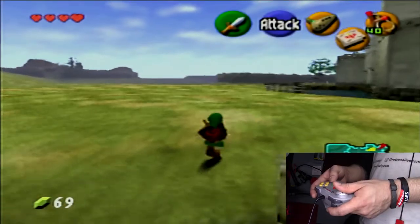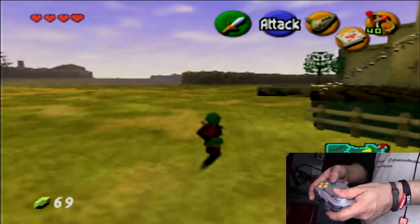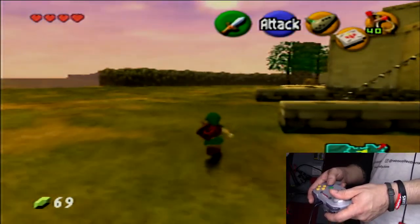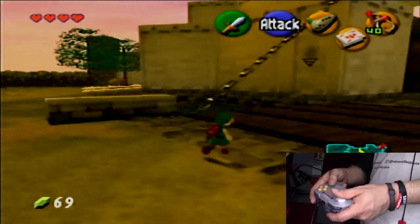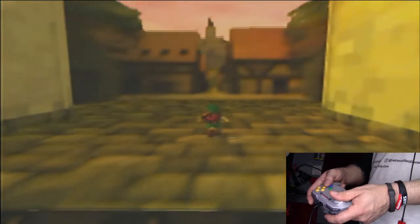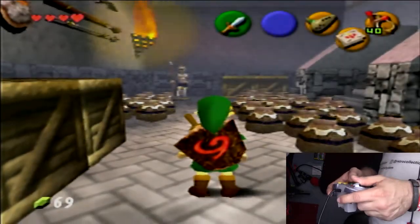Without question, Ocarina of Time is one of my all-time favorite Nintendo 64 games. I would probably still own the collector's edition game box that my cartridge came in if it weren't for my dad just assuming it was garbage — can you tell I'm still a little bit bitter about that? As expected, things feel a little more natural with this controller.